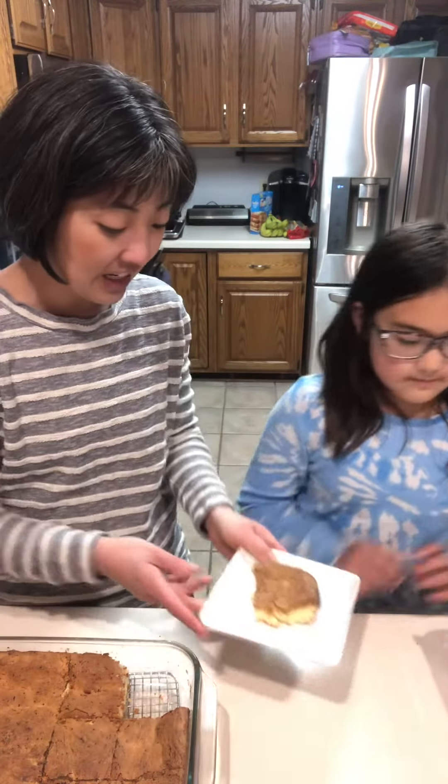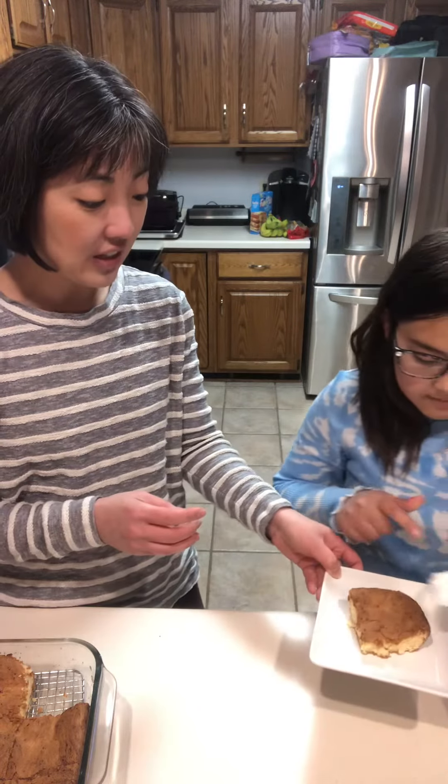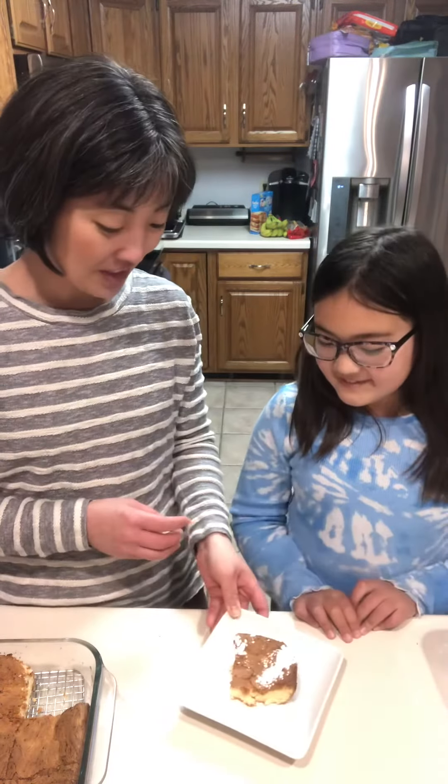Isn't that perfect? Nice and fluffy with a nice crust, and Kiana is just going to top and sprinkle it with just a little bit of powdered sugar. And you have got a yummy dessert — can't wait for you to try it!